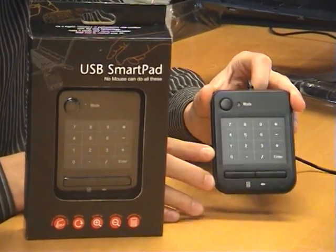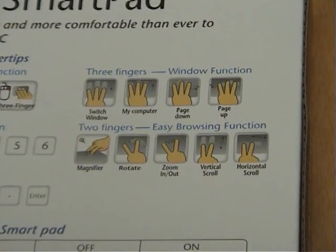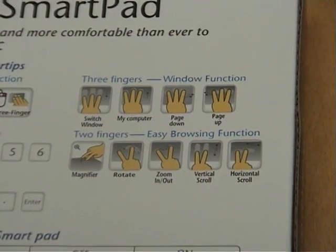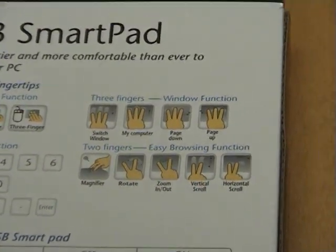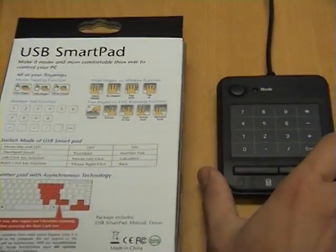So what I'm going to do now is quickly go through this and show you how it all works. On the back of the box it actually tells you the gestures that you can use. You can use one, two, or three fingers, and it also lists all the gestures that you can do there.